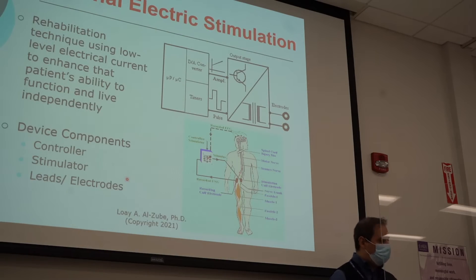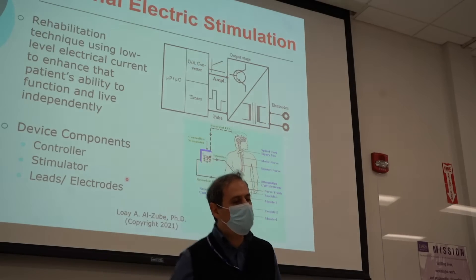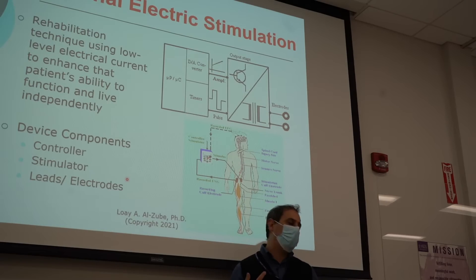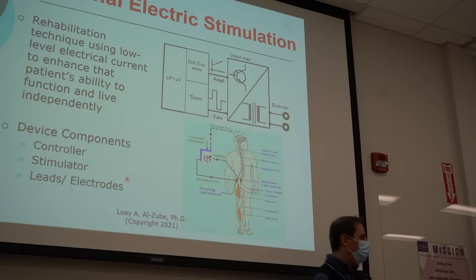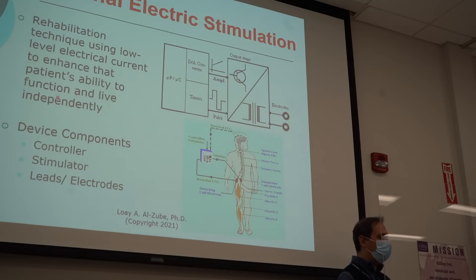Functional electrical stimulation. Let's come to the basics, to the most important thing. I would like to present to you the challenges that we are facing in spinal cord injuries and how we'd like to fix them. This is going to be a gateway for us in rehabilitation engineering. Rehabilitation technique using low electrical currents to enhance the patient's ability to function independently. We have a patient with a spinal cord injury, so the communication between the brain and the other parts of the body is disconnected.